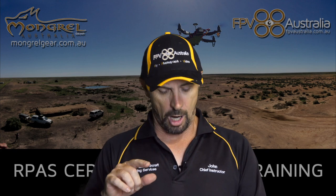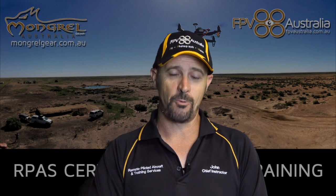Word of warning: this video is going to get technical in acronyms. I'm going to be talking EVLOS, Class 1, Class 2, BVLOS, RIOC, IREX. What are all of them? Let's get them out of the way first.